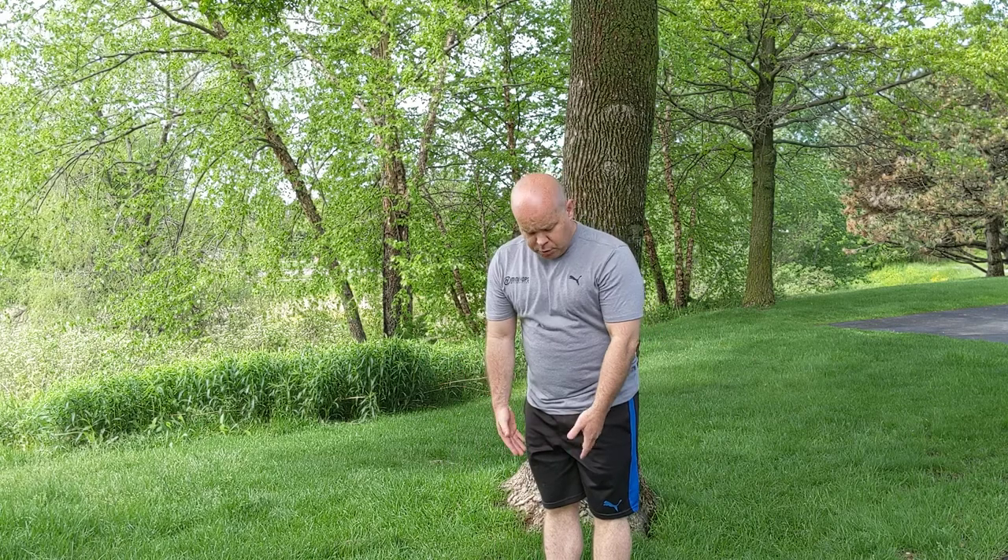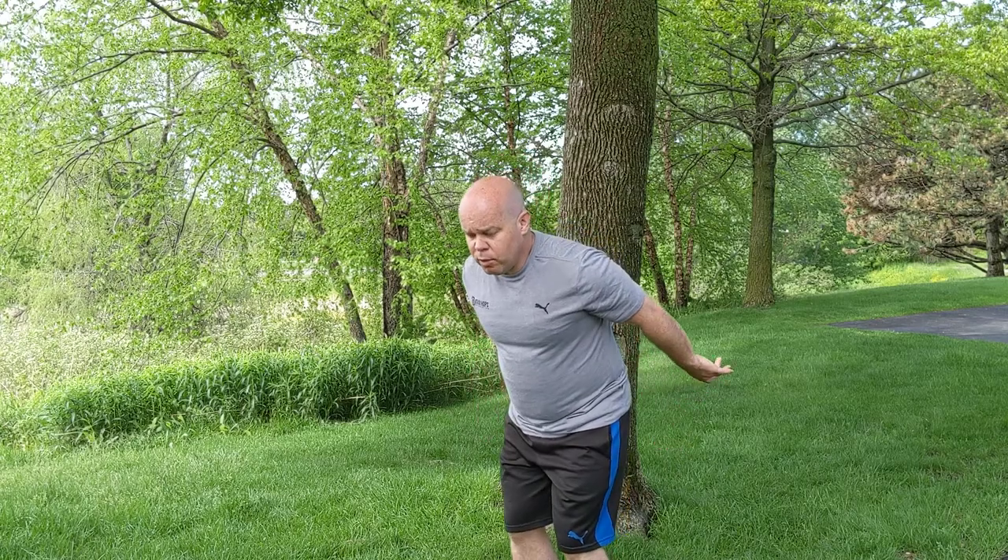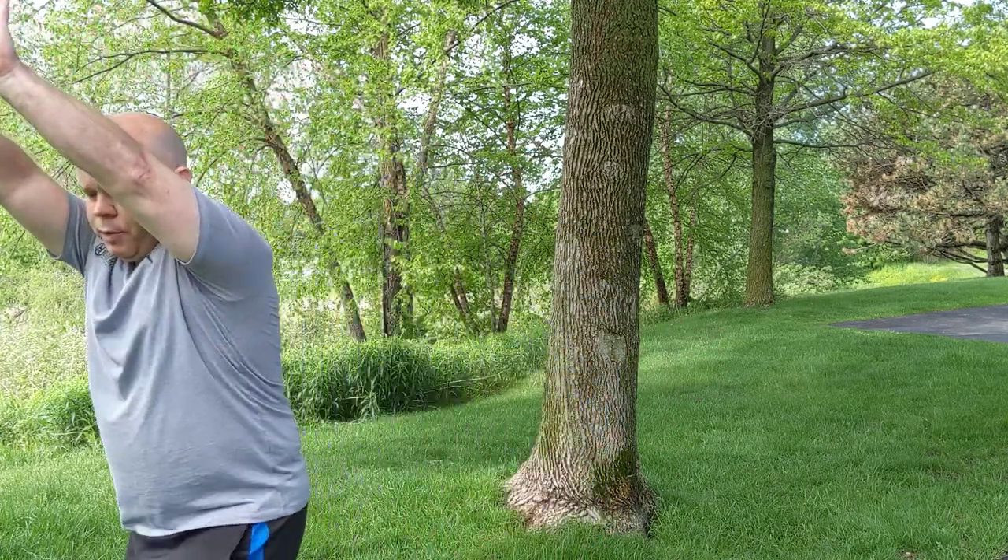The next thing we want to do — and it's a great exercise for giving us more power for a lot of other things — is our broad jump. We start with our feet fairly close together, lean forward, swing our arms, and jump out. That's going to give us a lot of power, and the farther we can jump out, the more powerful our power hurdle is going to be.